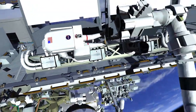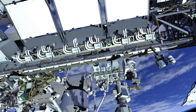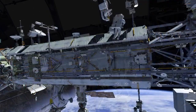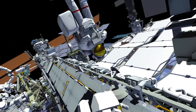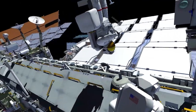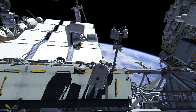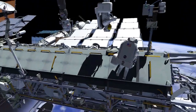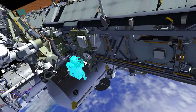After completing the jumper task, the robotic arm operator flies EV1 to the camera port 8 worksite. EV2 meets EV1 at the camera port 8 worksite after retrieving the new wireless access port capable external high definition camera from the crew lock. The two crew members exchange tool bags, after which EV2 takes EV1's tool bag back to the crew equipment translation aid cart and stows it.